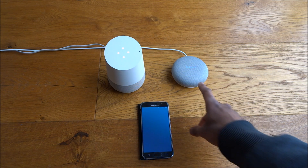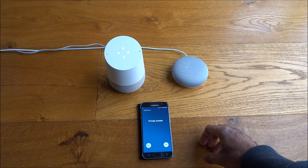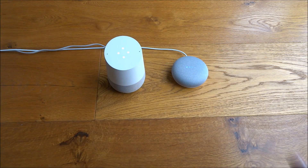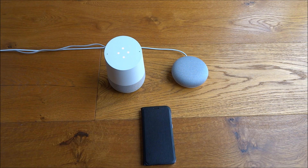Even on the previous device, the lights actually go blue when it's trying to call. And there you go — working straight away. Let me answer — hello, testing one two three. Absolutely amazing, great that it's been introduced in the UK.